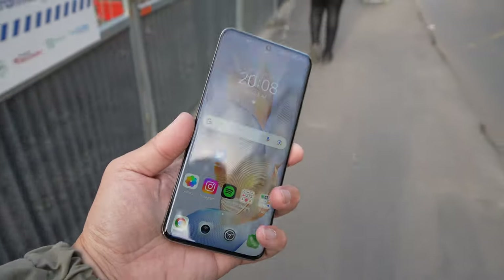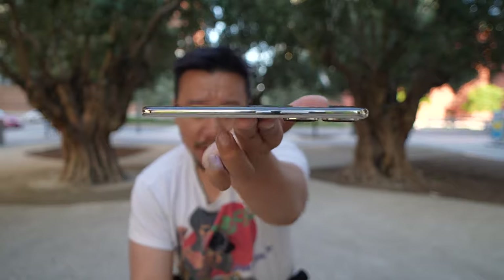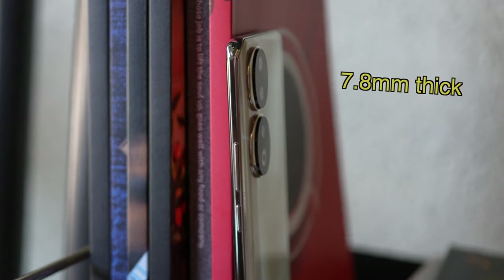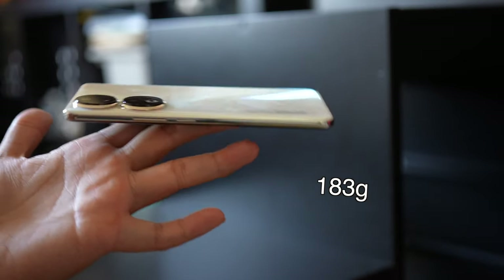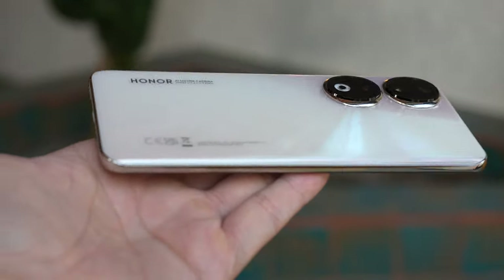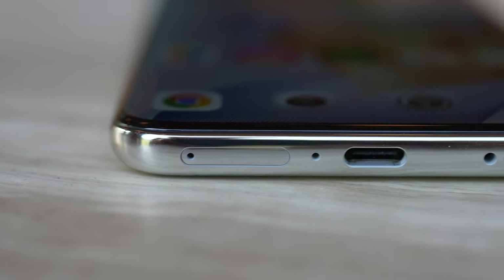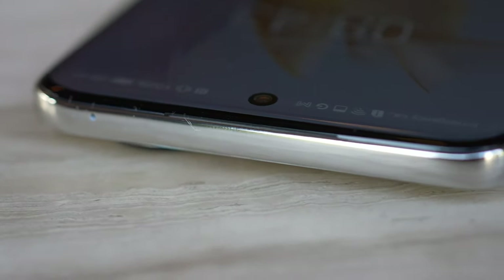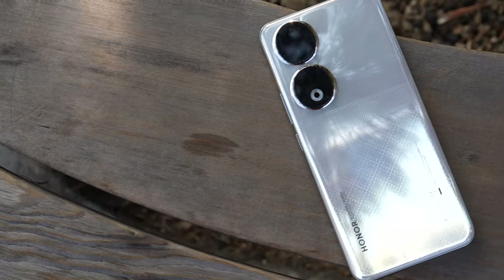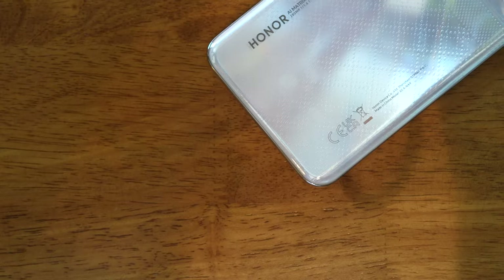The Honor 90 is, in my opinion, the most comfortable phone to hold in 2023 — and maybe last year too. It is super light and thin, measuring only 7.8 millimeters in thickness and weighing 183 grams. It's very symmetrical and well designed. The camera bump isn't protruding significantly from the phone. It just feels like a very nicely constructed piece of gemstone — no hard edges, no hard corners, no seams, almost a unibody feel.